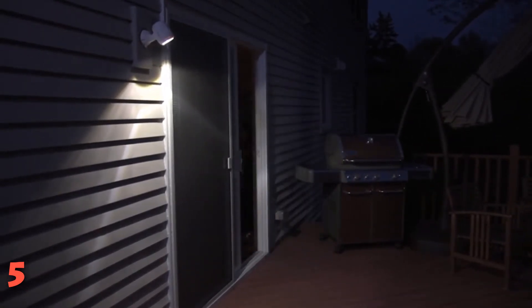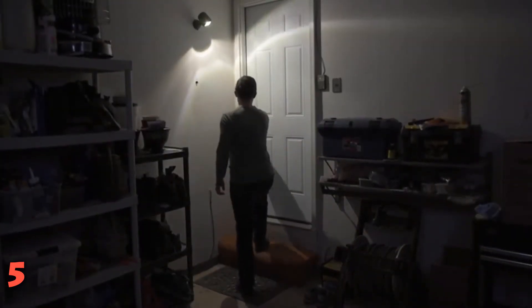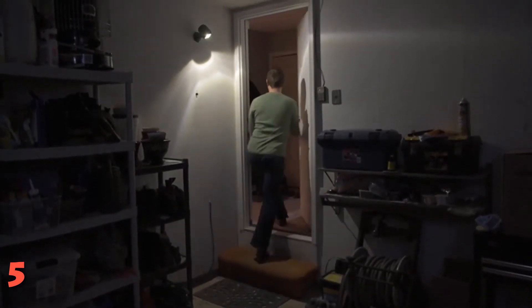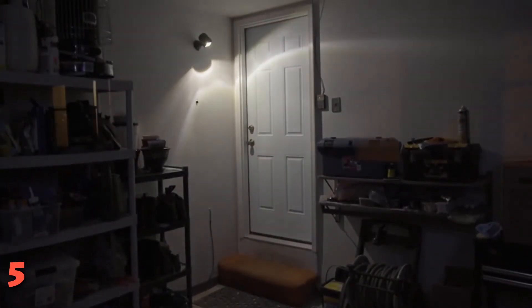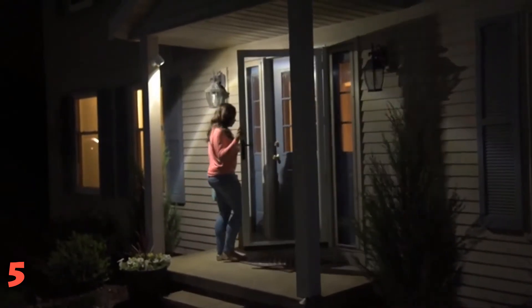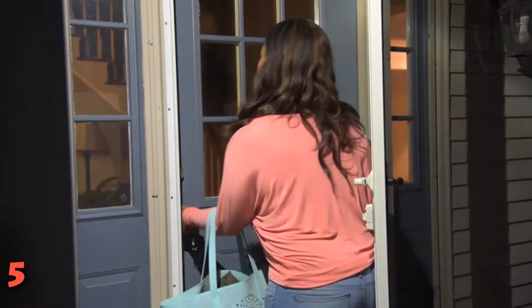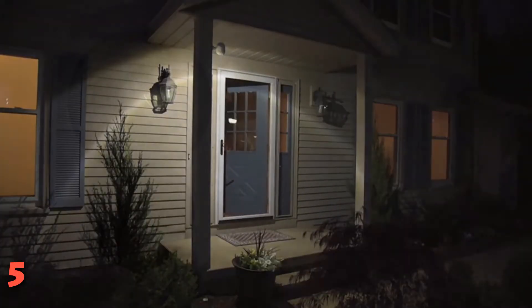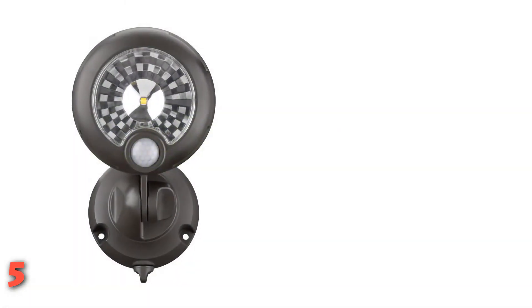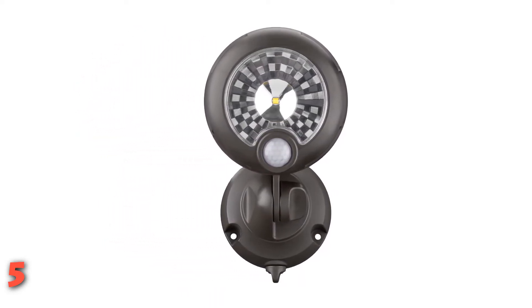We opted to install our test model to the underside of our covered patio ceiling. The connected base was simple to mount using three included screws. A swivel head feature allowed us to point the beam where we wanted it, and we easily tightened the head in position via a thumbnut on the side of the base. The light came on when we were about 18 feet away, and the illumination beam lit up the patio clearly for a good 15 feet. However, it's a relatively narrow beam of light, so it didn't illuminate a wide area — approximately 10 feet at the widest point. Still, it cast enough light to see easily where we were walking.